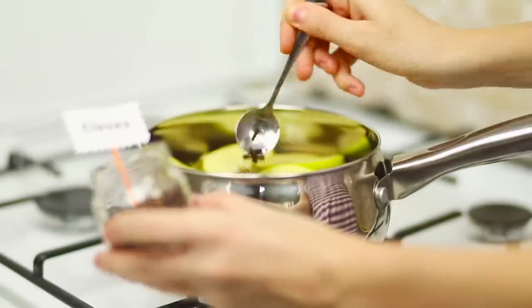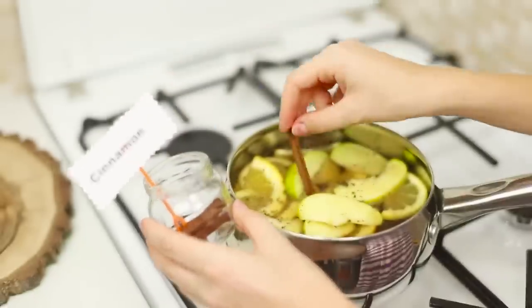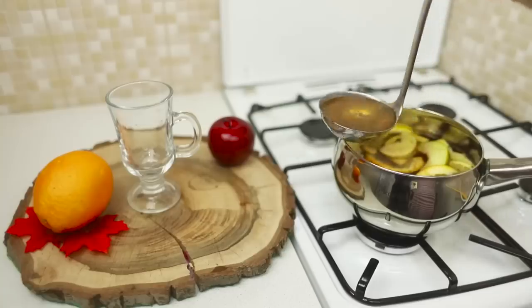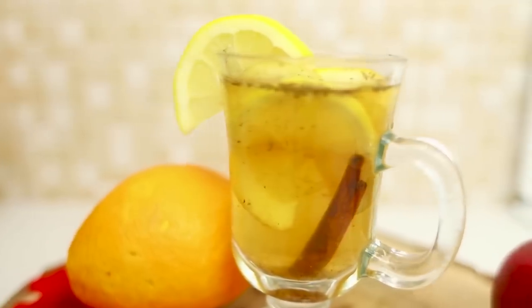Add half a teaspoon of cloves, nutmeg, and mint. Put in the fragrant cinnamon sticks. Stir and wait until it boils. When the beverage is cooled, pour it in the glasses. Non-alcoholic apple mulled wine is ready!